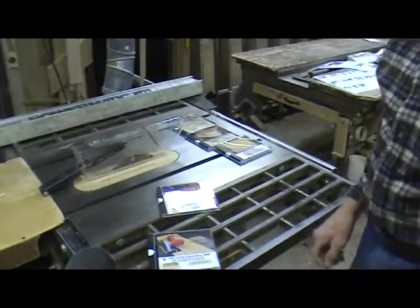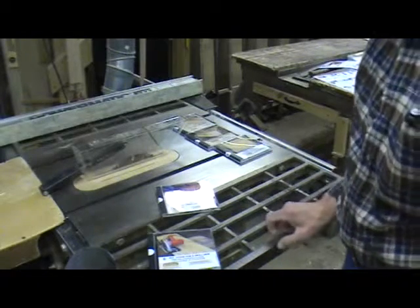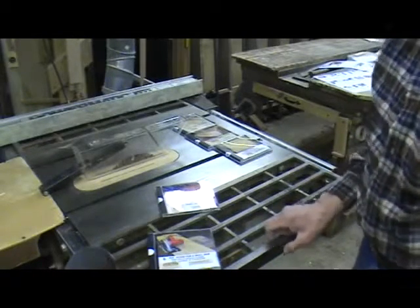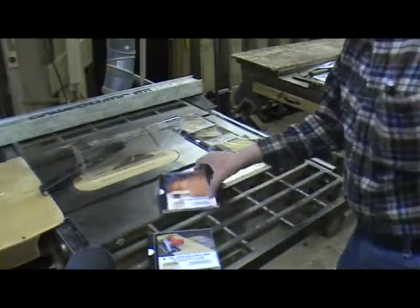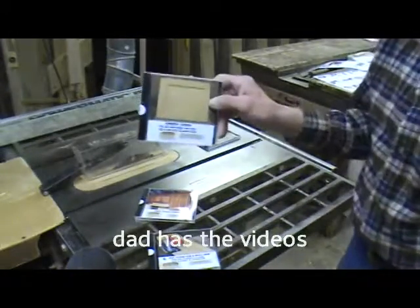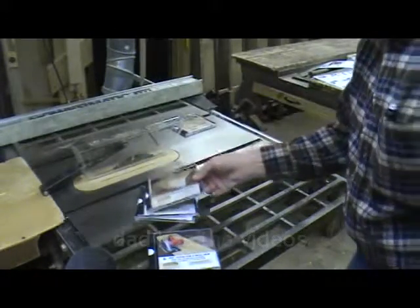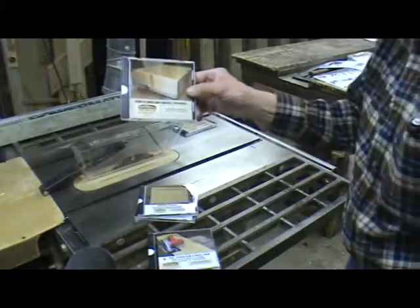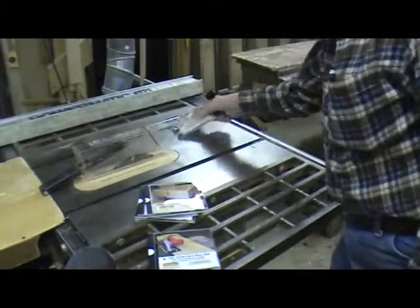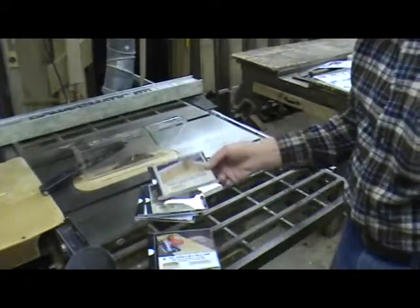Now with that first group of tools — the table saw, a sander, a little router, and a skill saw — you'd be able to make face frame cabinets, shaker doors, shelves, drawers and drawer slides, and pocket hole tables and benches. You can do all that with just a little tiny handful of tools.